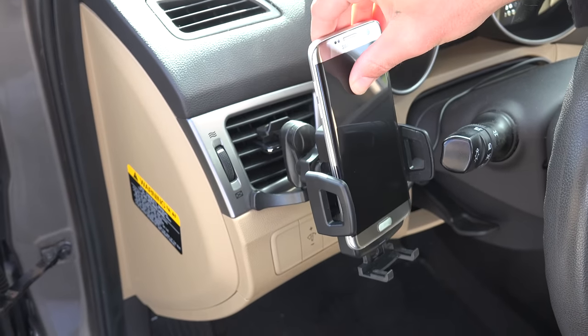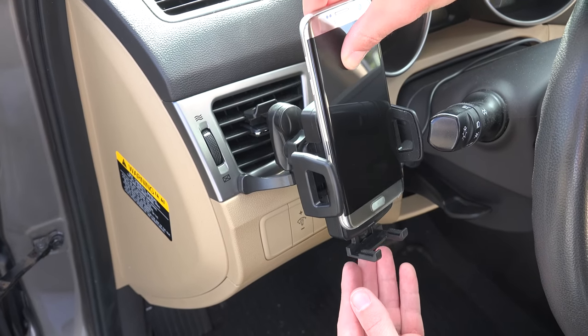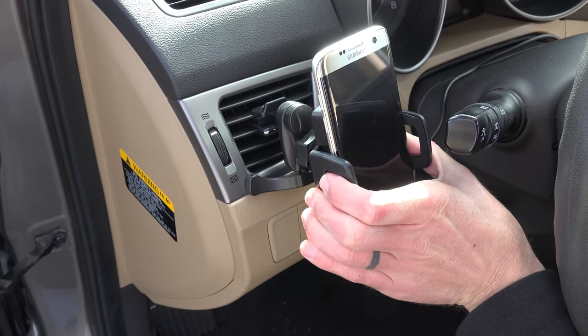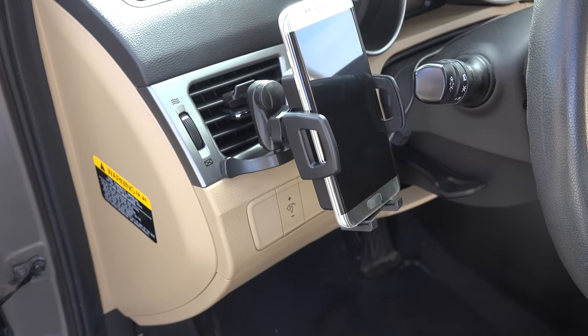Once it's set though, you forget about it and I just love jumping into my car, dropping in my phone, using maps and streaming music — all the while it's wirelessly fast charging my phone. Super nice.